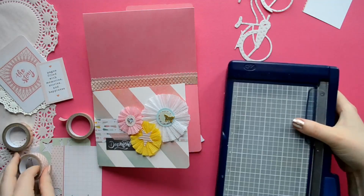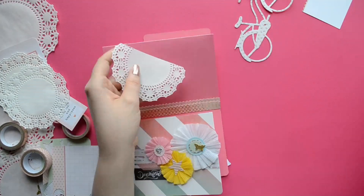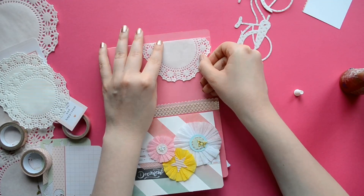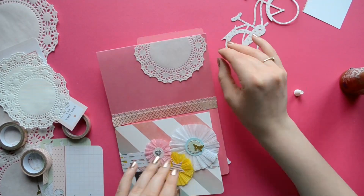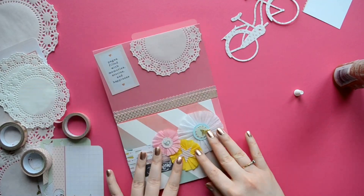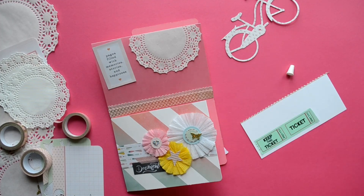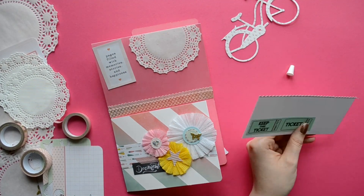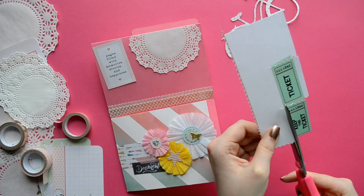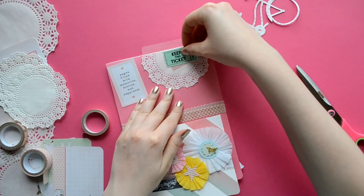Use tacky glue to glue it down. Now it's time to decorate our sky — for mine I'm going to use a doily and just use tacky glue here and there to tack it down. On the other side we're going to use an element from one of our Project Life cards. And this is some awesome ticket washi tape I found at Hobby Lobby. I'm using my zigzag scissors and straight edge scissors to make it look more like a ticket, then put that on card stock and layer it on the doily.